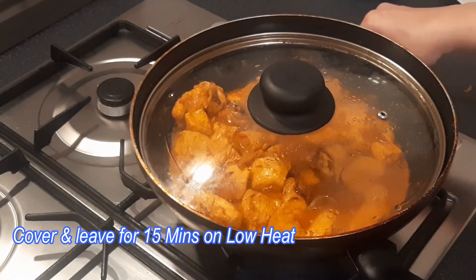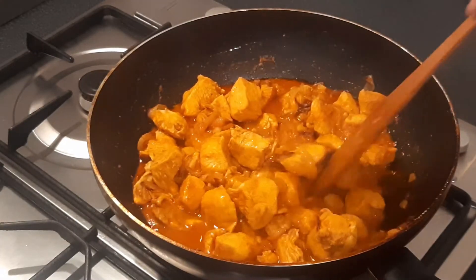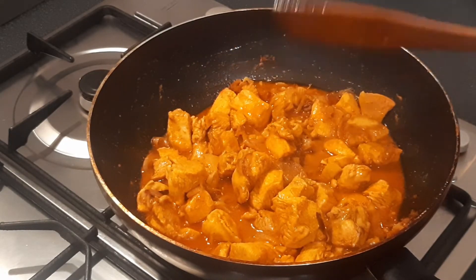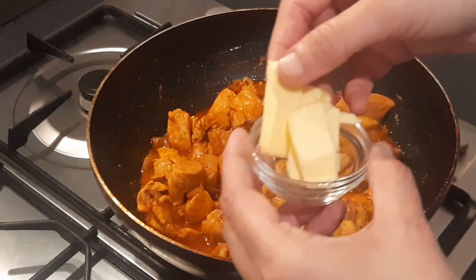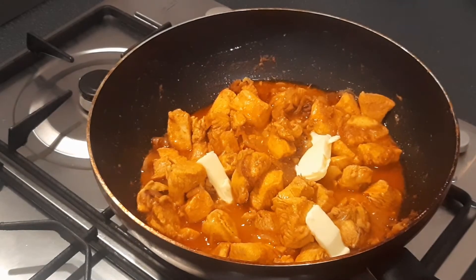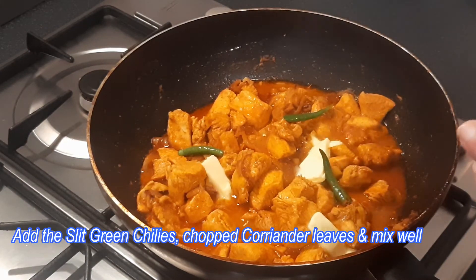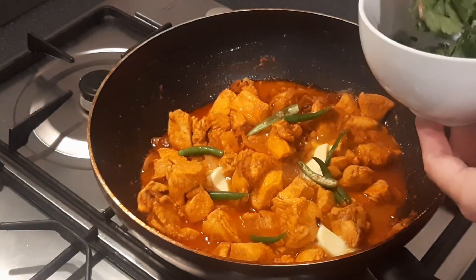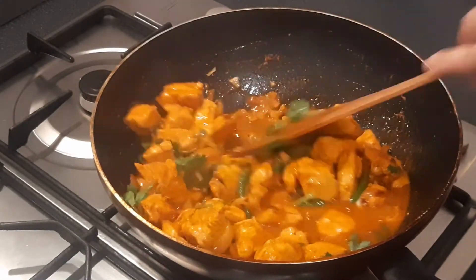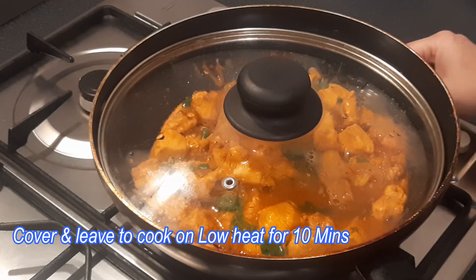Now add the fried onion on top. Cover and leave for 15 minutes on low heat — the gravy will be released and the chicken will be cooked. Add butter cubes — these are completely optional, skip if you prefer. Add slit green chillies and chopped coriander leaves. Cover and leave on the lowest heat for another 10 minutes to reduce the gravy. Then turn off the gas and serve.